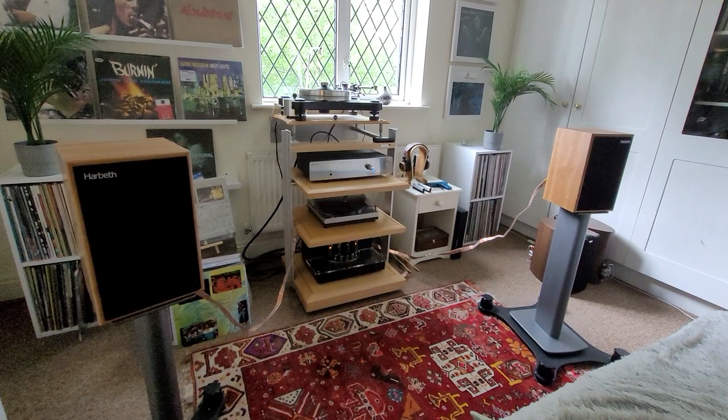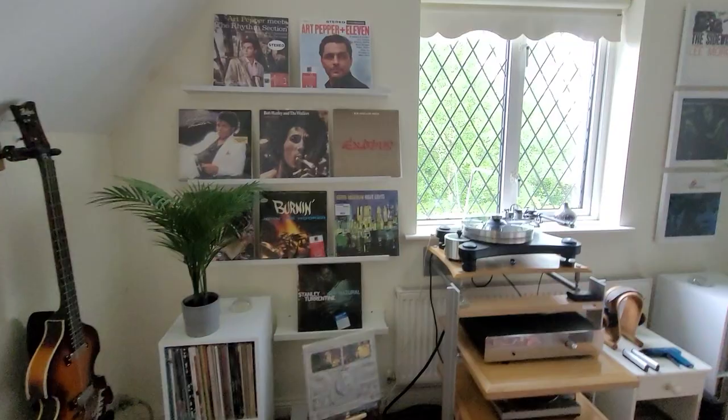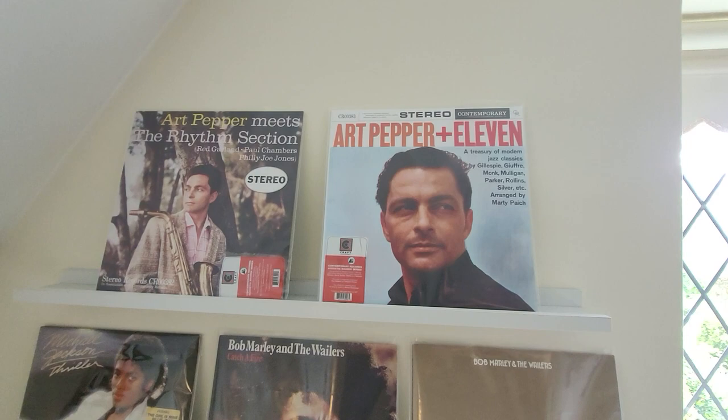So it's just a short video really, just to talk about my new speakers. I'm very excited to have them at last. I've also been listening to a bit of Bob Marley to help break them in, and a few recent purchases — I picked up a couple of Art Pepper albums on the Contemporary record label. These have been released by Craft, I think in association with Acoustic Sounds.